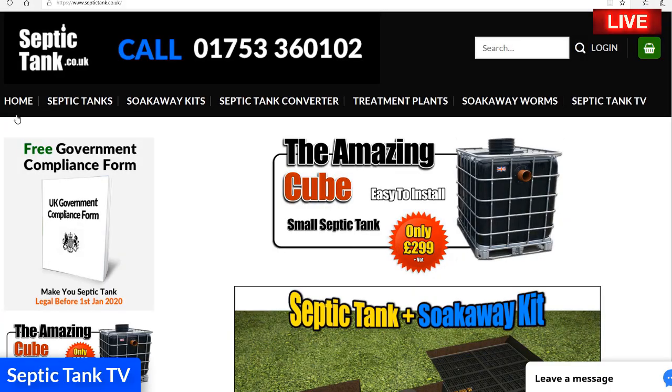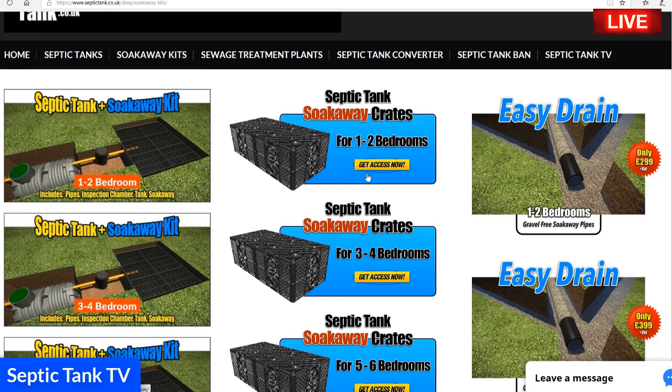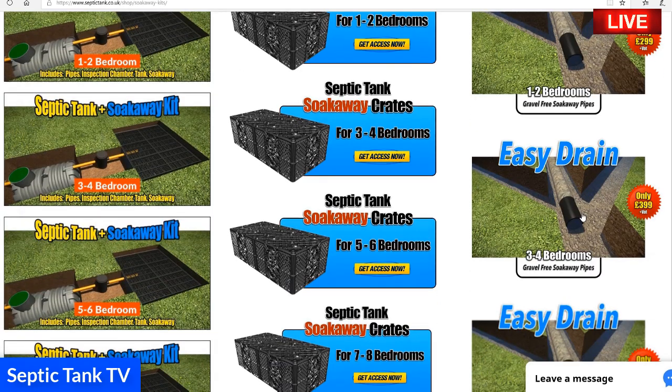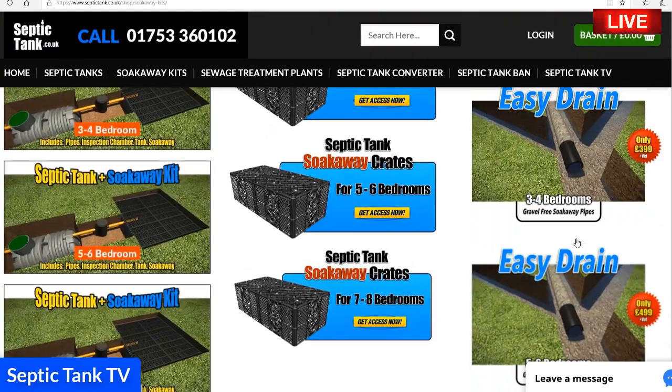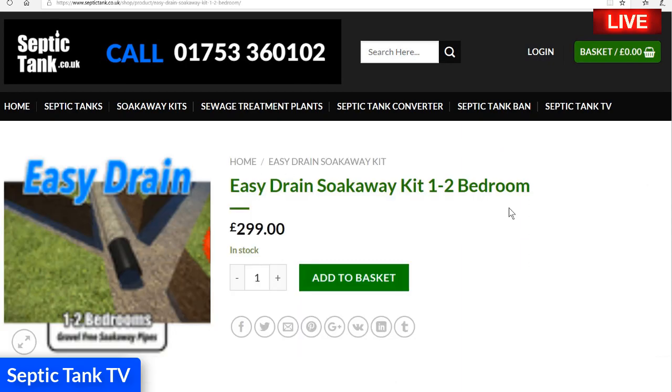If you'd like to know where to get the Easy Drain pipes from, just type septictank.co.uk into Google or Bing — my website will come up. Then click on the tab called 'Soak Away Kits.' All the soak away kits will come up. On the right-hand side you'll see the Easy Drain, and I do it for one to two bedrooms, three to four, five to six, and seven to eight bedrooms. Just click on the image there.